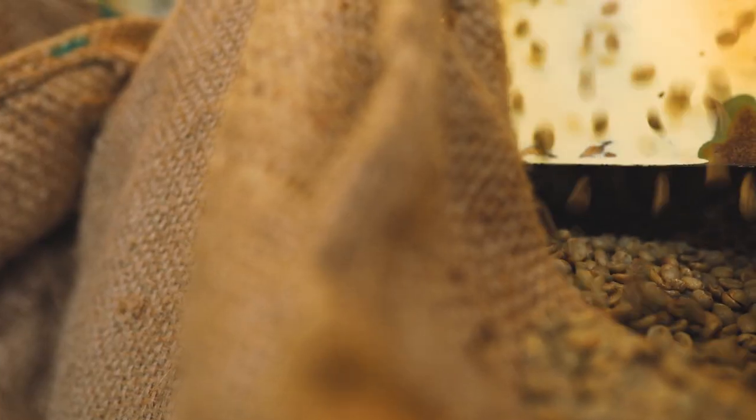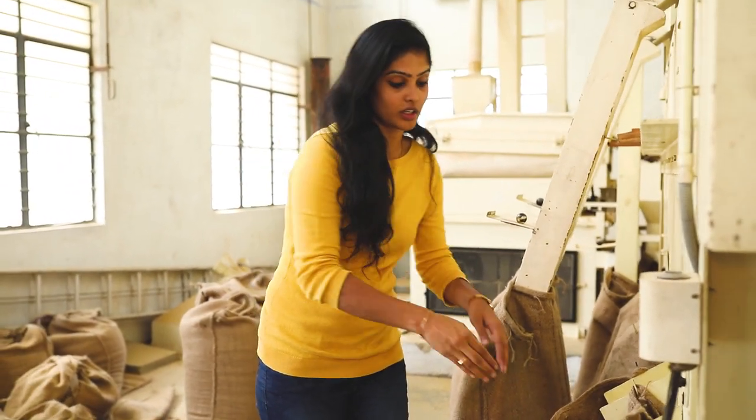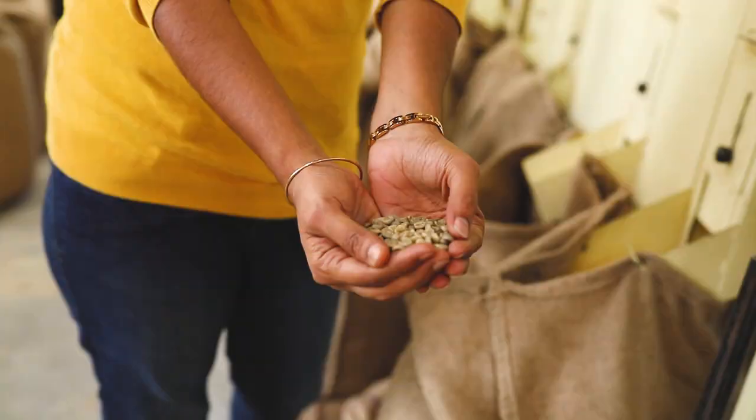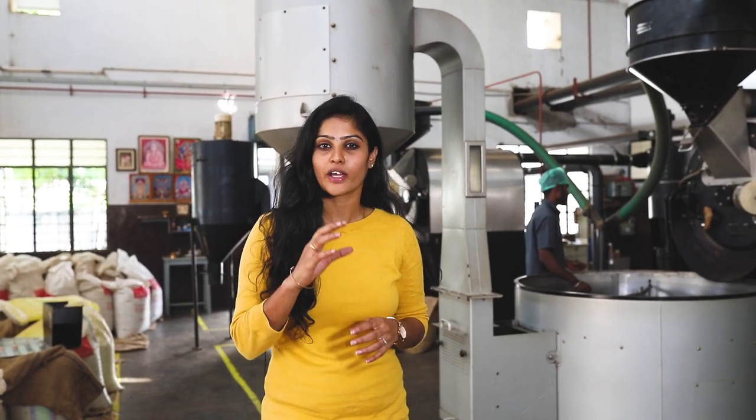We have to segregate the different sizes. We are going to segregate the different sizes. If you are looking at the size of the coffee, you can take the finest coffee beans.